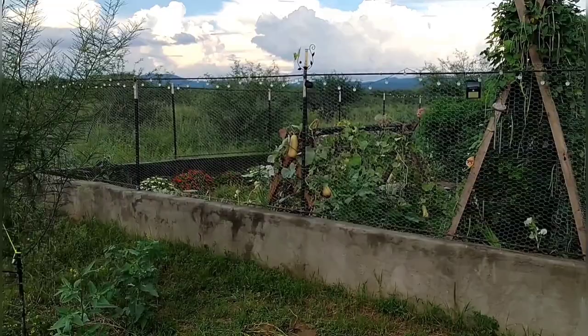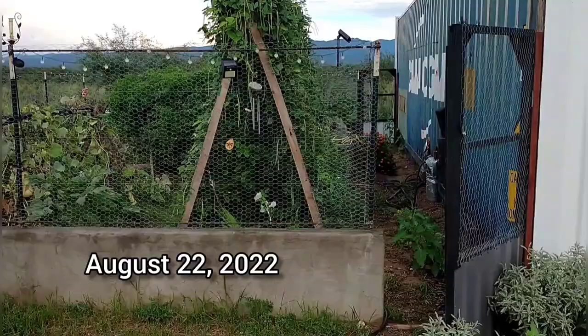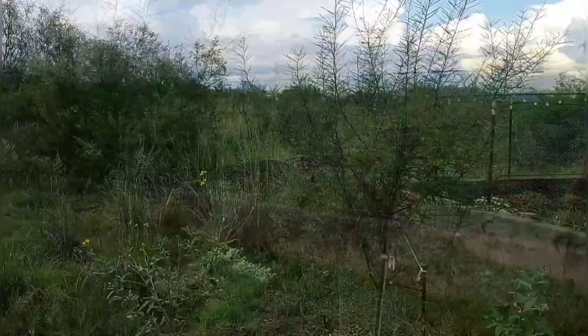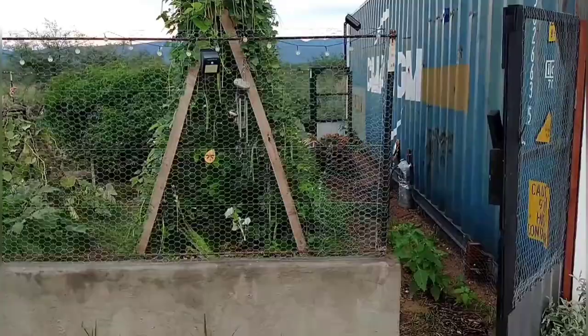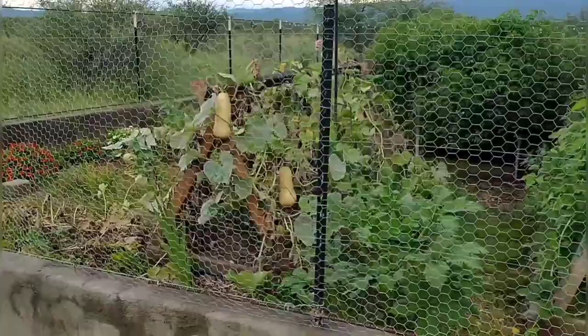Here is our Arizona desert garden. We are in the middle of the monsoon season right now and we've had about nine inches of rain out here, so everything is very green. Lots of wildflowers growing. We have a lot of big mesquite trees on the property which have really helped with the garden. I gathered the mesquite soil from under the big trees and that's what we filled all of our garden beds with. This is all just native soil and it's pretty amazing what can grow out here in the desert.